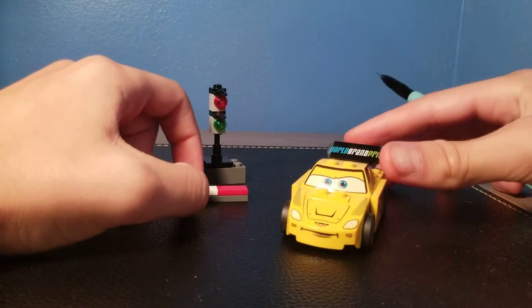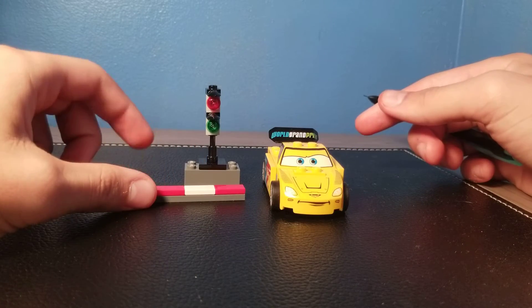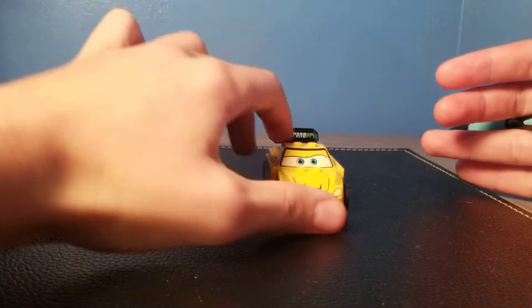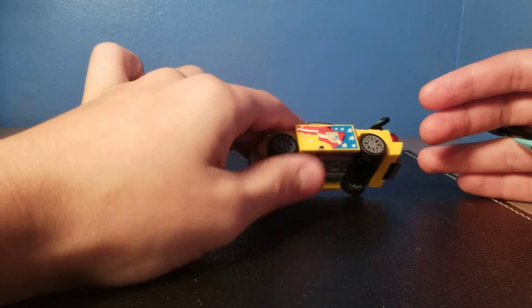By the look of it, it is a very small set. The box did come kind of damaged — or am I thinking of the Lightning McQueen? I think I'm thinking of the Lightning McQueen. But let's go ahead and get into this pretty cool looking set, because this is the only set that Jeff Corvette comes in, I'm pretty sure.